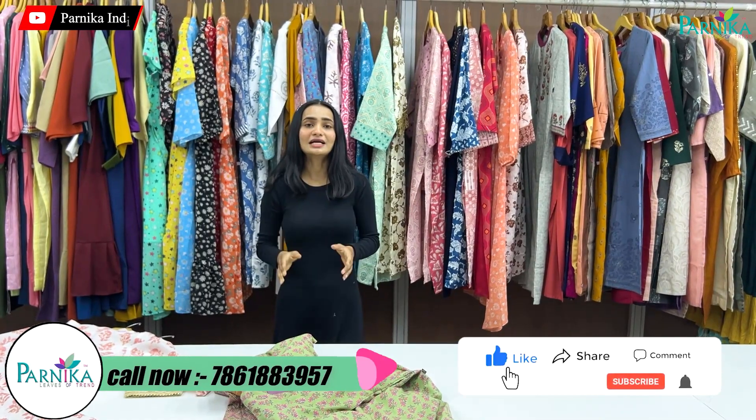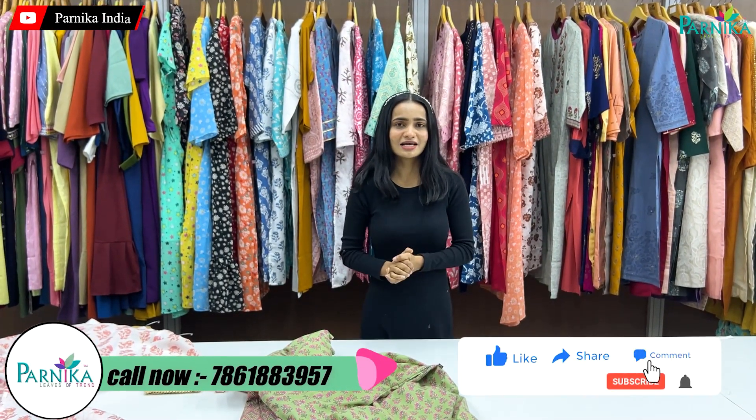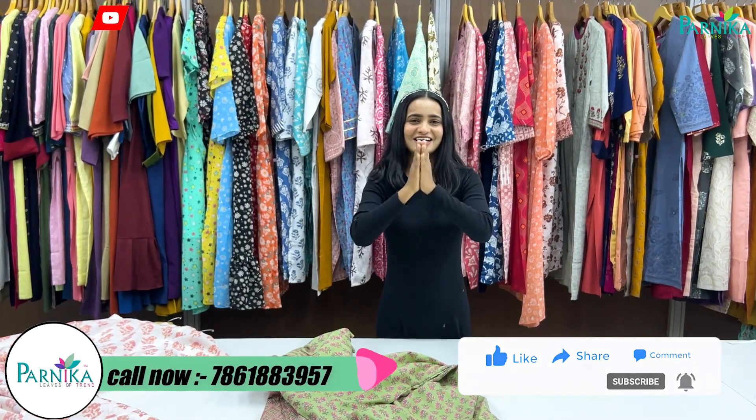If you want to keep fancy articles in your shop, the number is on your screen. Contact us — a direct manufacturing company. How did you feel about today's collection and video? Please let me know in the comment section. I will see you all again in the next video. Subscribe and like this video. Thank you.